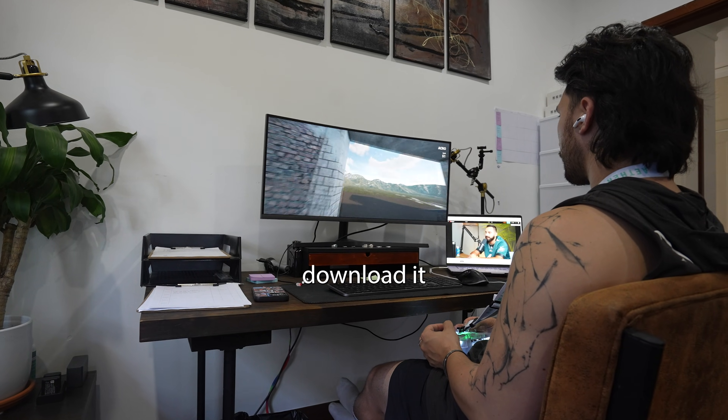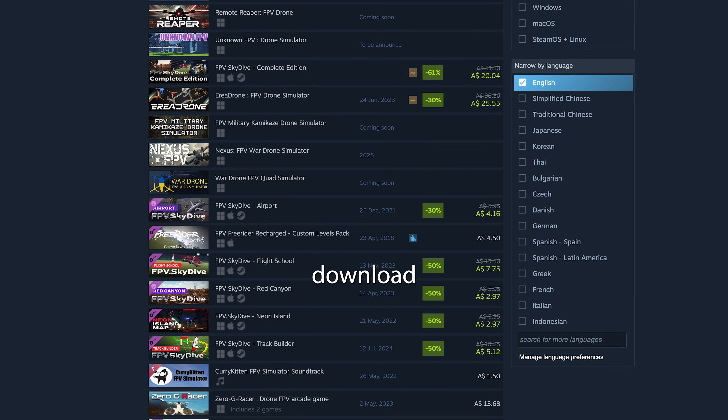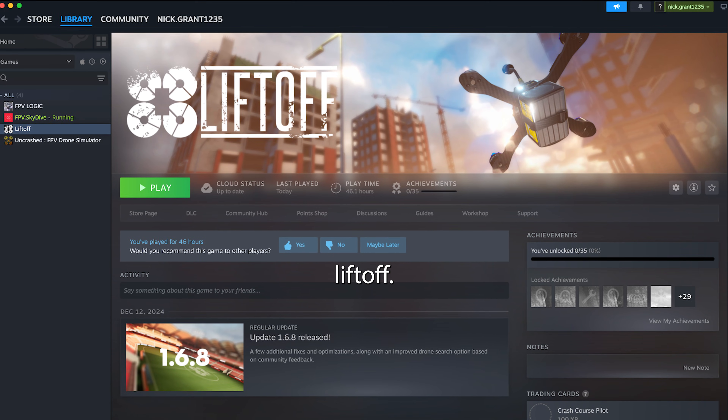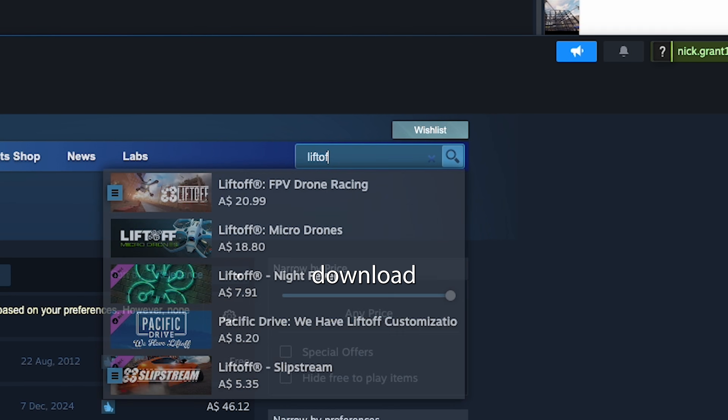To get started with the simulator you first need to download it on your computer. There are a lot of options out there to choose from, all of them available on Steam. If you want a free option try Skydive, but they have limitations, so I recommend paying for a better one like Liftoff. You'll need to first download the Steam app, then search for one of these simulators and download it.